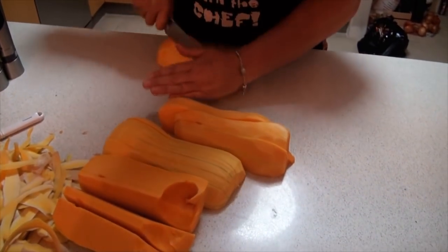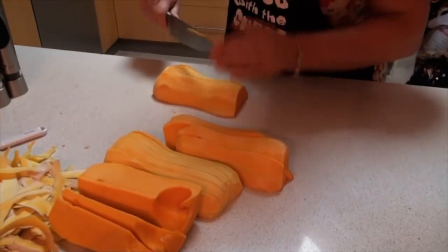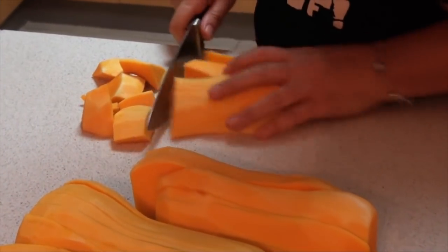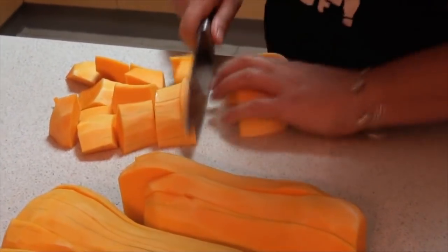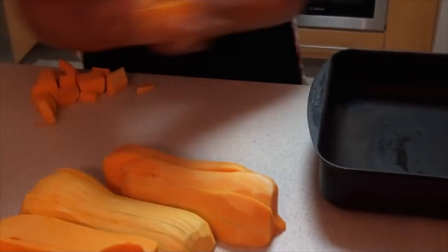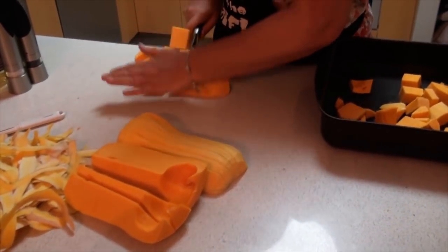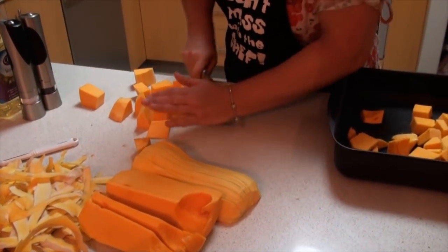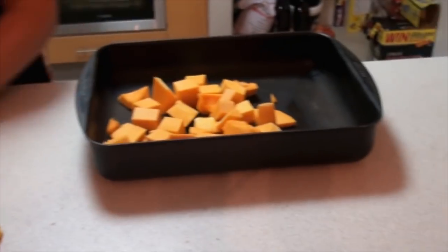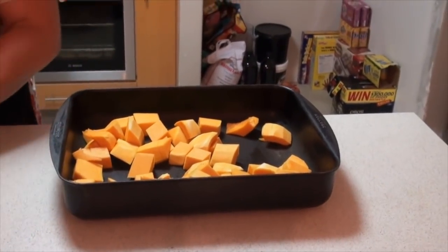The pan that I roast them in is called a scampan and I use a scampan purely because it gets a lot of heat into the food that you're roasting and it tends to shorten the length of roasting time, but any roasting pan will be fine.